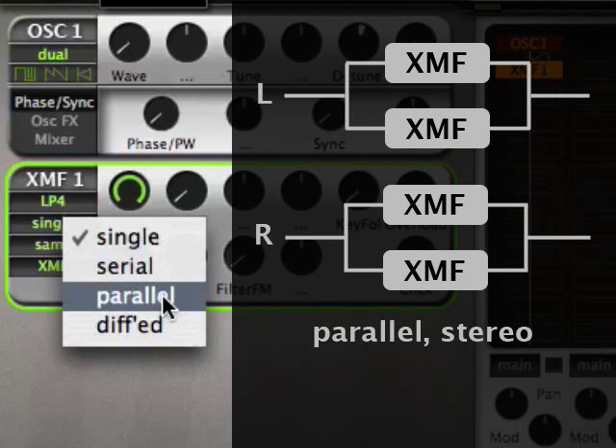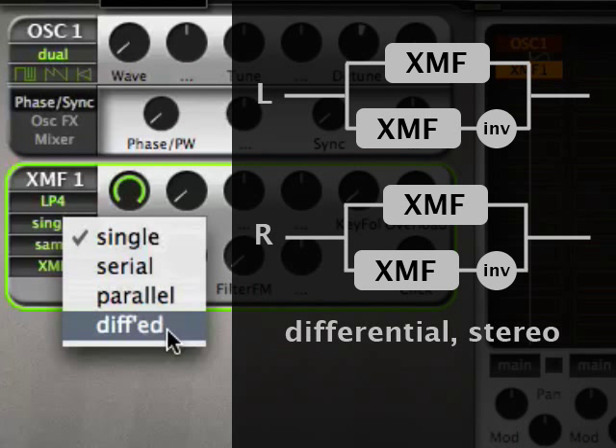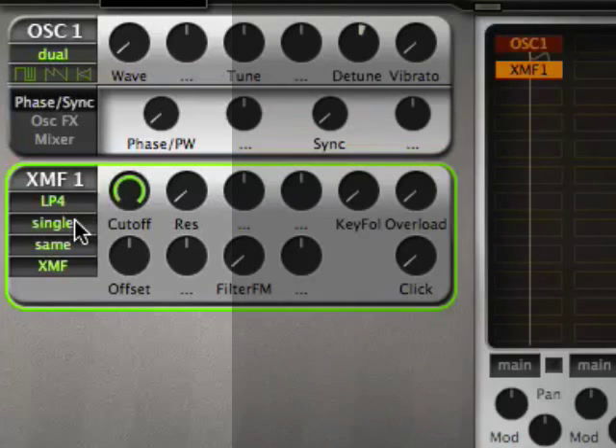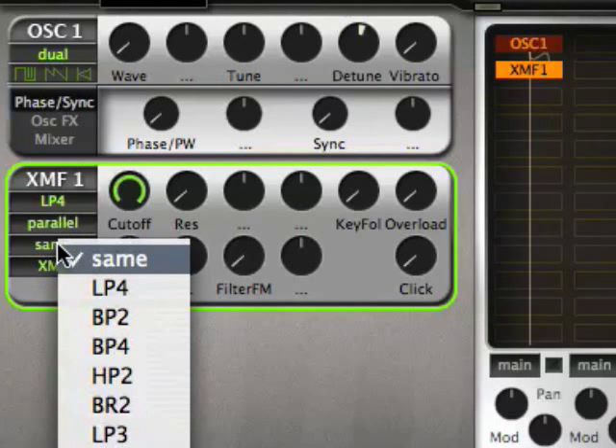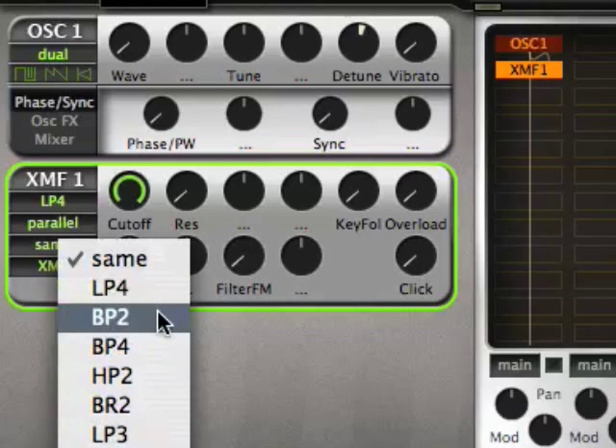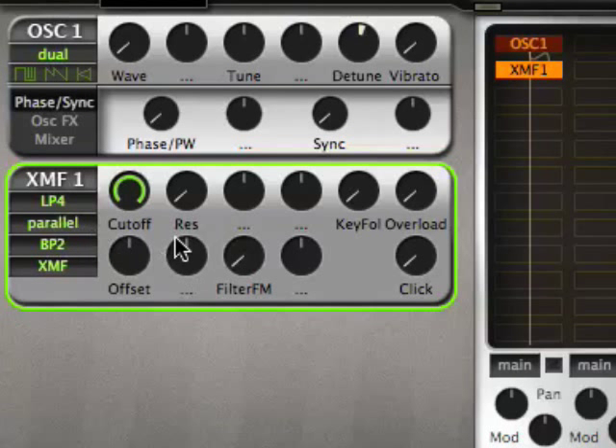In parallel mode, you have two XMFs in parallel. And in differential mode, you have a second XMF with the same settings but with a negative phase, so it kind of subtracts from the other XMF. To make this meaningful, like in parallel mode, you can select for the second XMF either the same type that you have, or another out of the 15 types. For instance, we use a band pass here, and then I'll show you what happens.